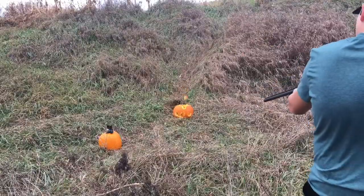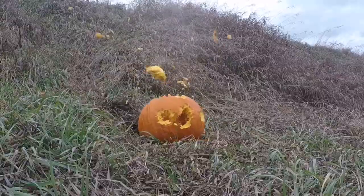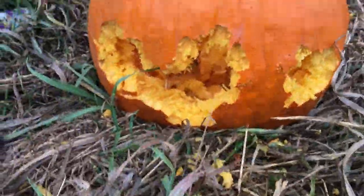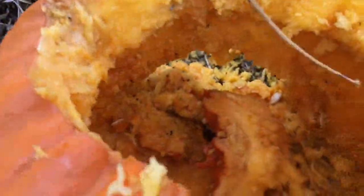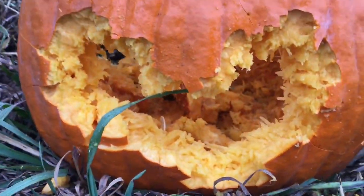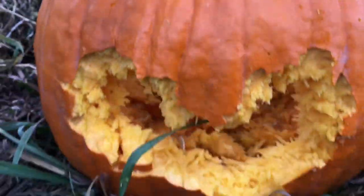Nice, nice! I blew some nice holes in that one — it looks like noodles. That's sweet, oh it smells disgusting. Here's the big smiley face but there's no eyes. I see bullets, Trevor, I see bullets!